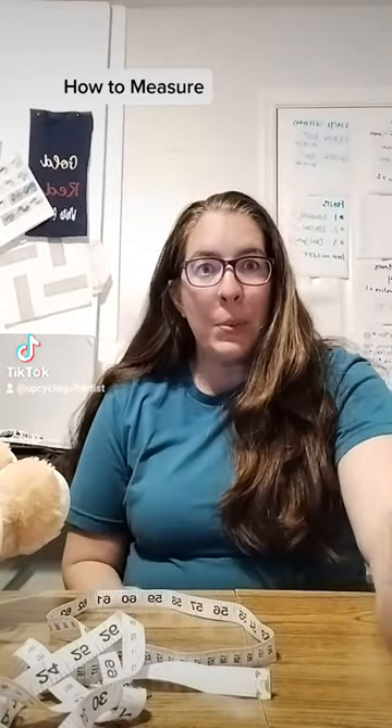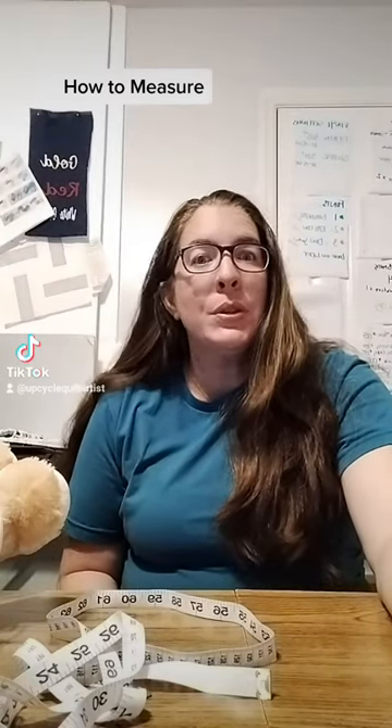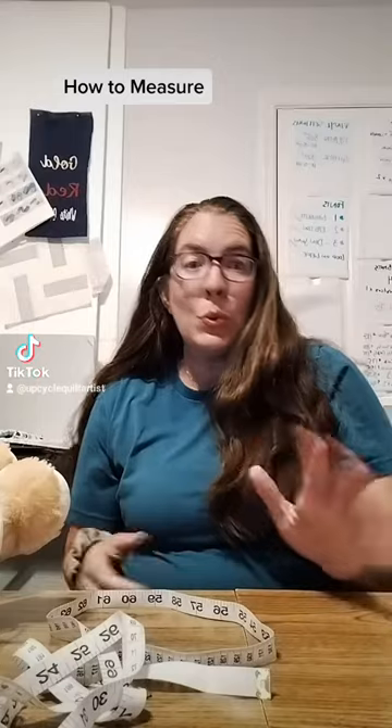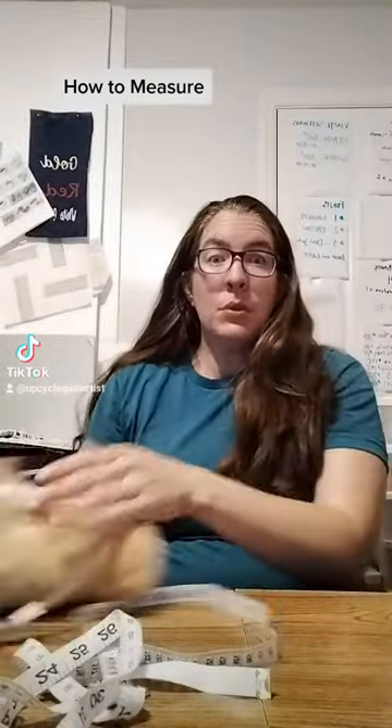Hello! So you're all ready to get a belly band and then you realize you have to get a measurement. And how in the world do I measure? This is really, really easy. People try to make it a lot more complicated than it really is. I'm going to use good ol' Barry here.